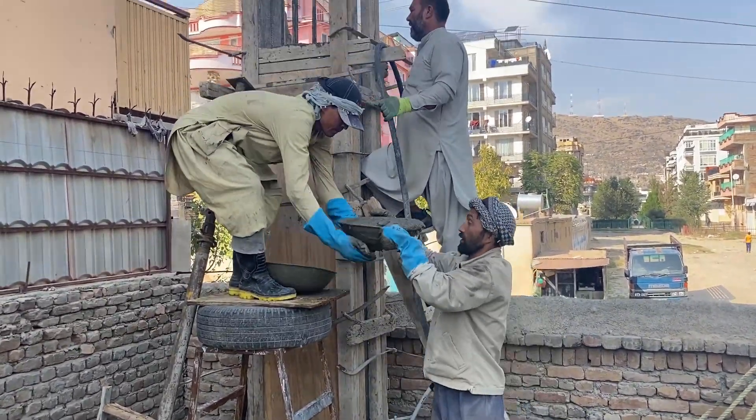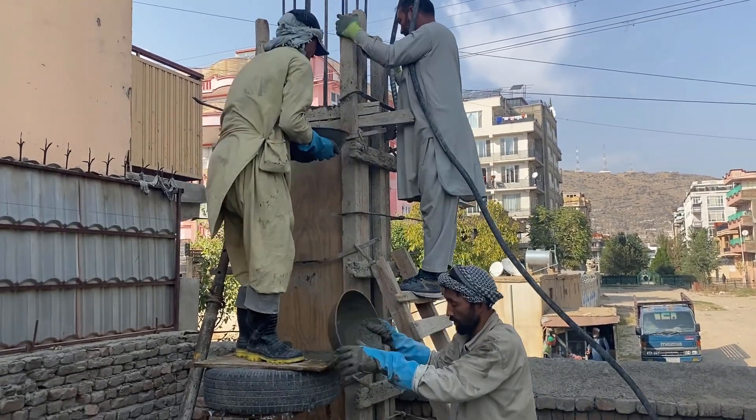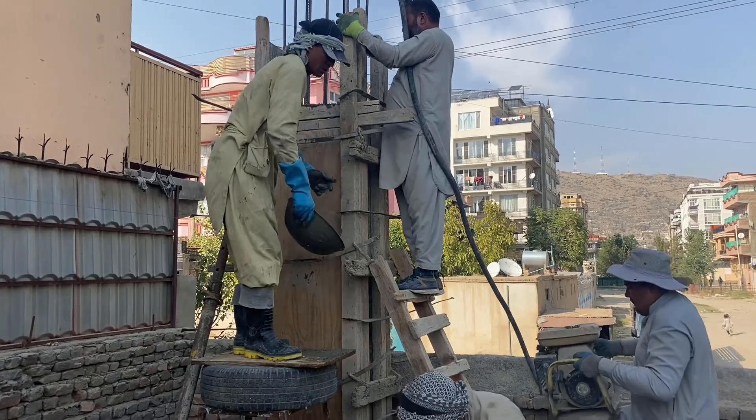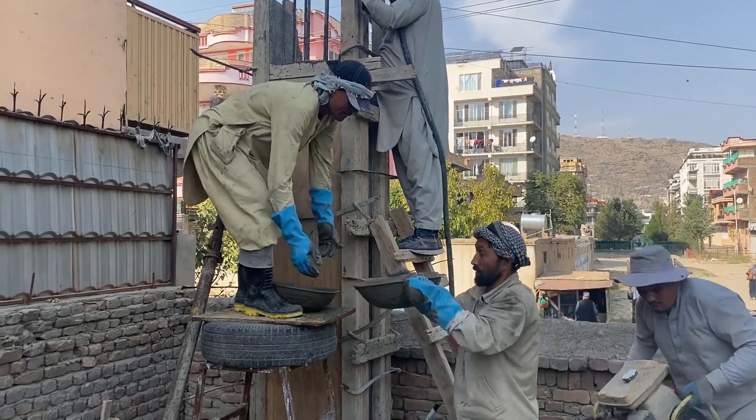In this scene, as you can see, the person standing here is vibrating the concrete that was just poured into the column to make sure it's evenly distributed throughout the column's height and the column's cross-section.